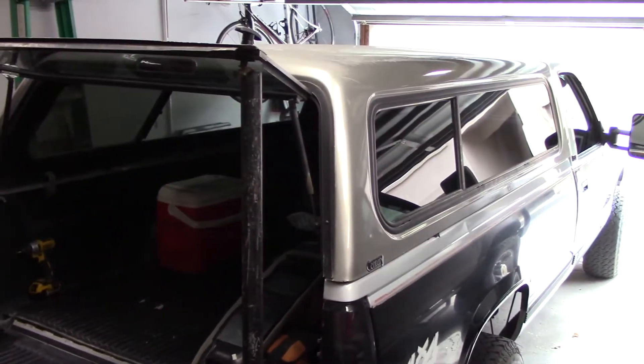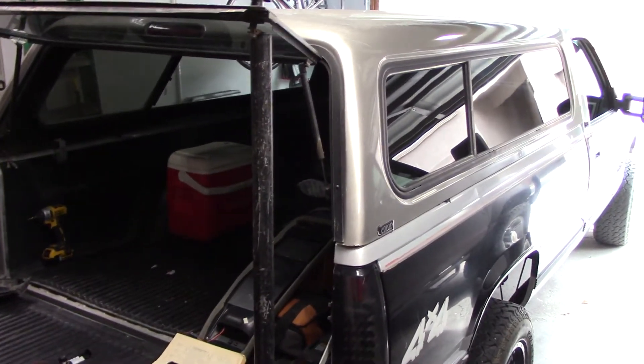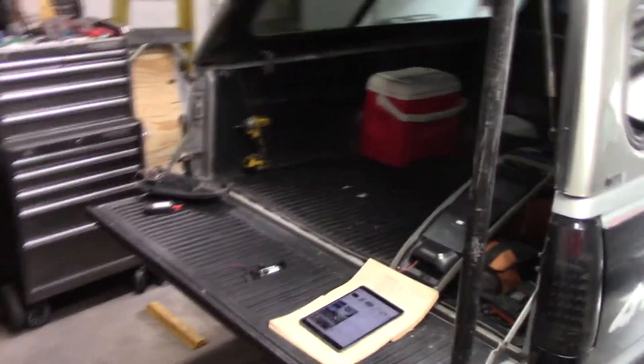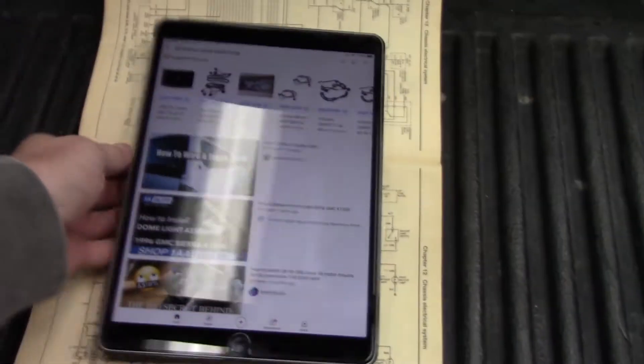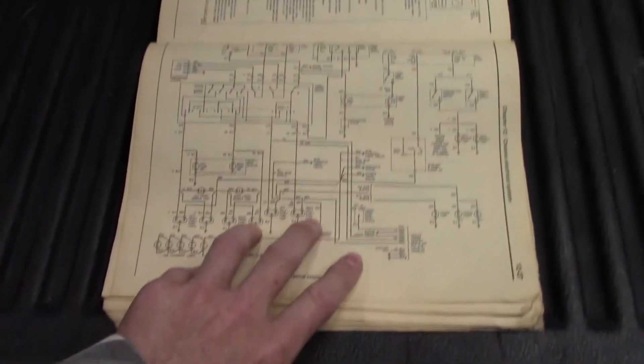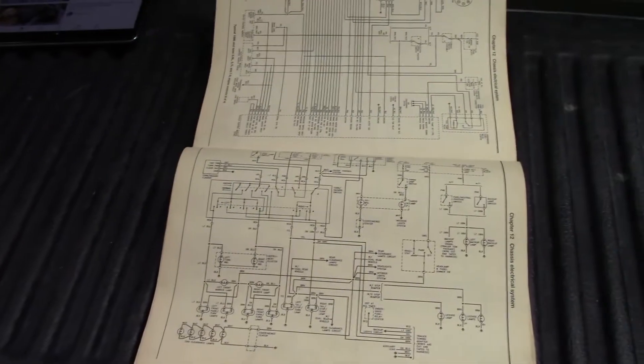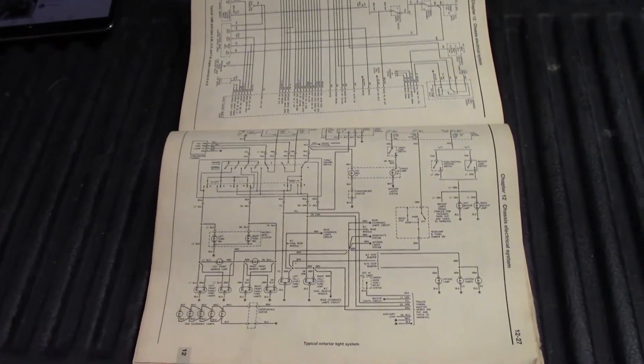I'm totally about the OBSs. I got my OBS Suburban, got my brother's OBS Sierra. He got this shell - nice shell, really good condition, except the lights are busted and we'd love to have the third brake light working. So we're going to get into that. I'm on my iPad trying to search stuff up, not finding anything. I'm in my Haynes manual - my simple repair manual is so old, I got it with my 2000 Tahoe almost 20 years ago.